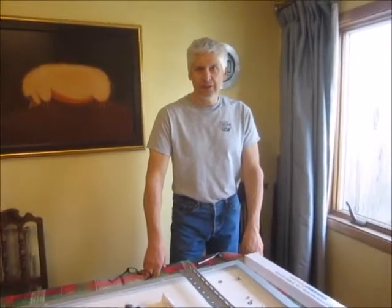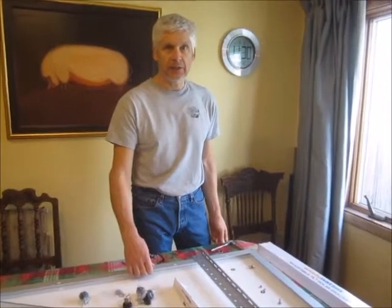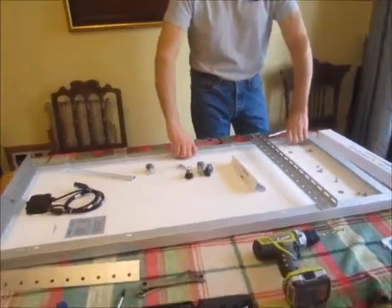I'm going to start the Renogy 400 watt install on the RV inside the house. The wind is blowing and it's just another really nice work surface on the kitchen table.